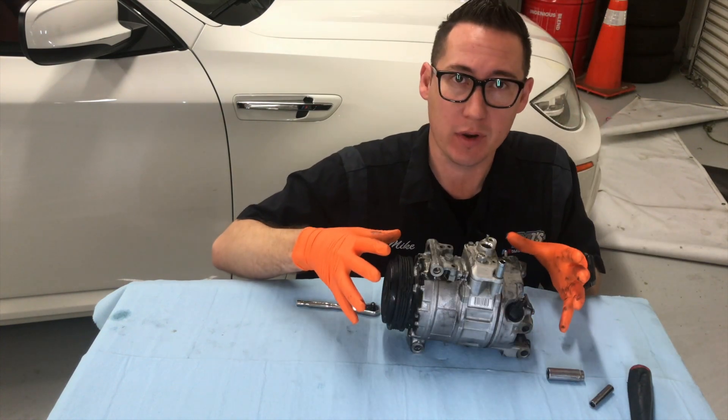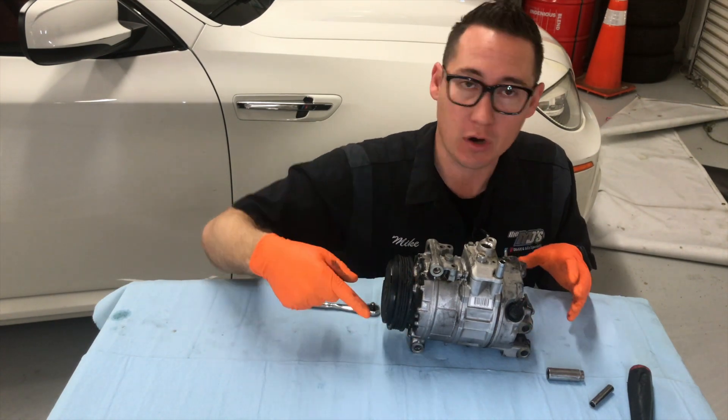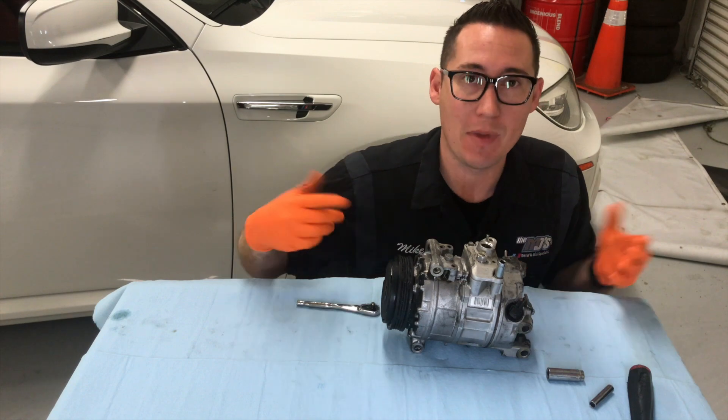We ended up replacing this unit because it seized internally, causing it to lock up, and the drive belt which turns it just actually melted away.